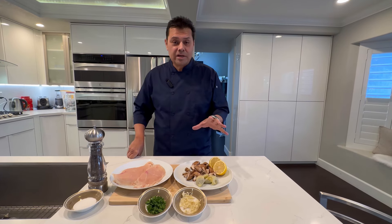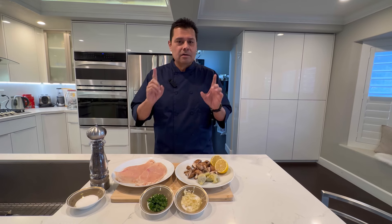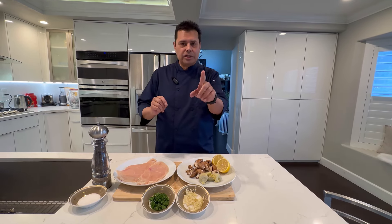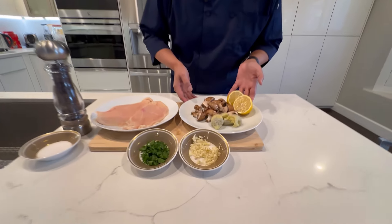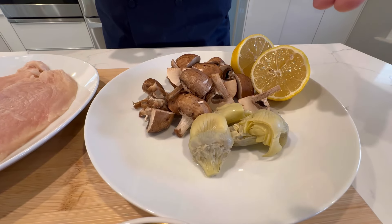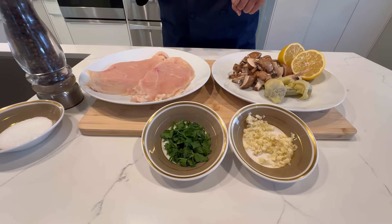Welcome to Cooking with Hector Z! Thinking about what to make for lovers day, why don't we make a chicken that's fit for an angel — Chicken Angelo. In our chicken we have fresh baby bellas, artichoke hearts, and we're gonna hit it with a little lemon. We also have parsley.